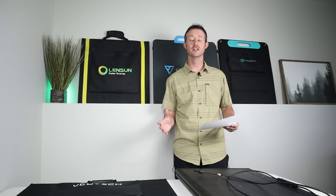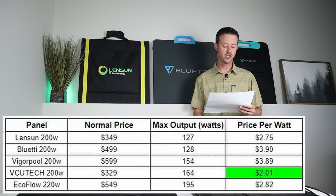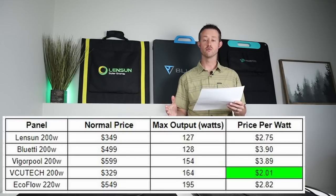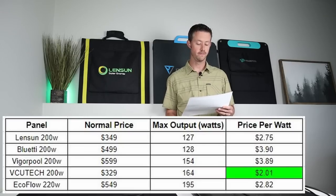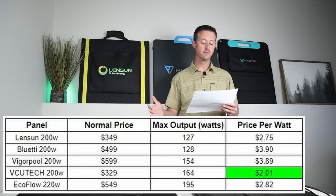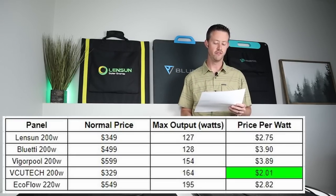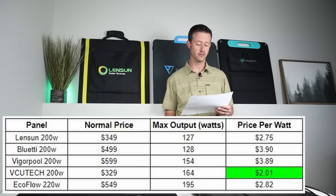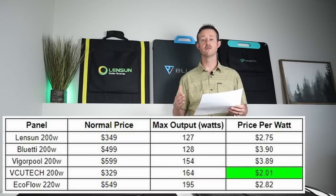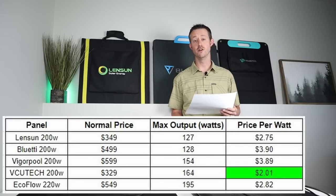Moving on to the best value category — best price per watt. The VCU Tech comes in first place at $329, which is right around $2.01 per watt. Second place is the Lenzin 200 at $349, coming in at $2.75 per watt. The Blue Eddy comes in at $500, the VigorPool at the most expensive price of $600, and the EcoFlow at $549. The best choice for price per watt is the VCU Tech at $329 — about $2 a watt.